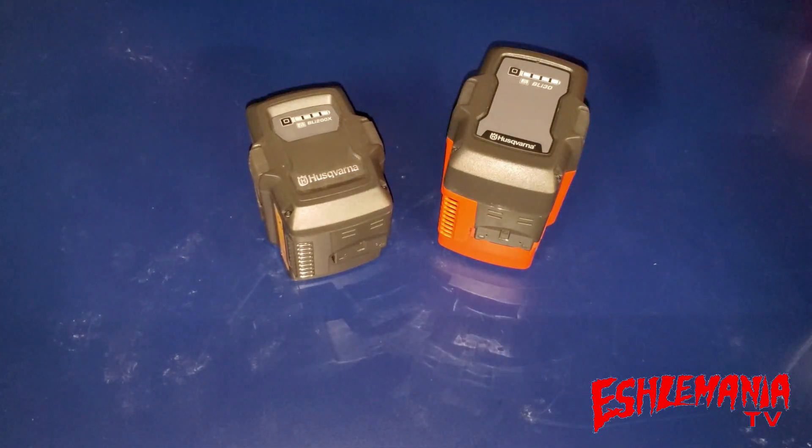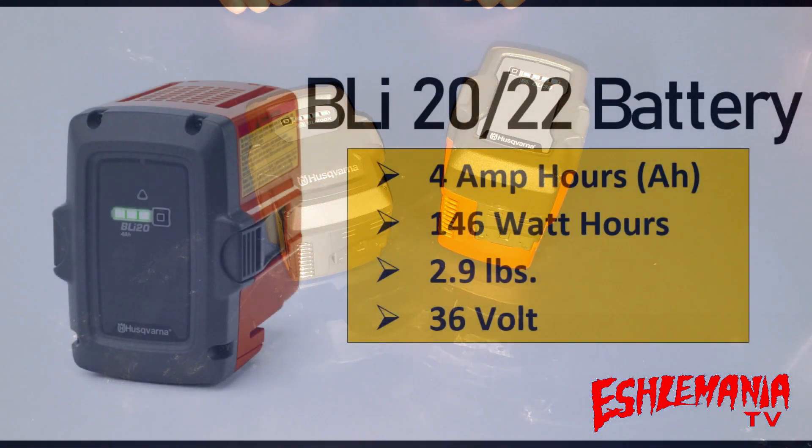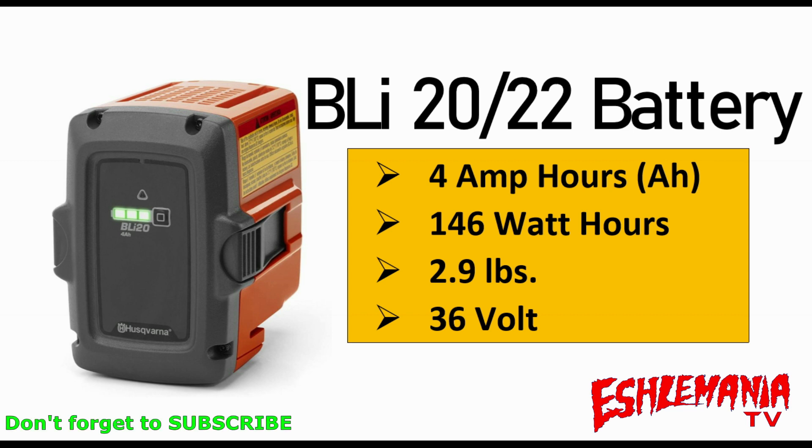Now for some specs. Starting with the BLI 20 slash 22 battery — Husqvarna is making a running change on the BLI 20, upgrading some components to make them more reliable. The BLI 22 will start showing up in kits for your 320 IB blowers, 120i chainsaws, and other consumer products, but it will have the same specs as the BLI 20: 4.0 amp hours, 146 watt hours, weighing 2.9 pounds. It's a 36-volt battery system, though you'll see 40 volts on labels since that's the 40-volt maximum output.